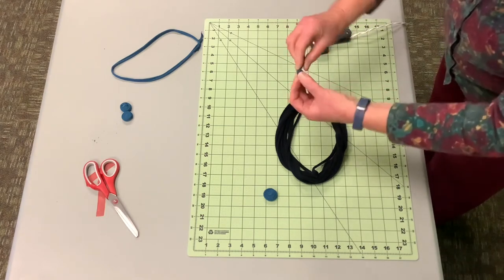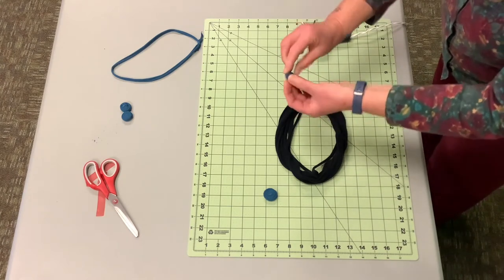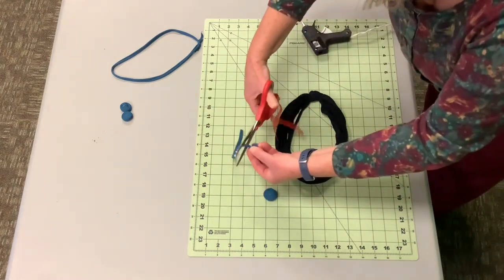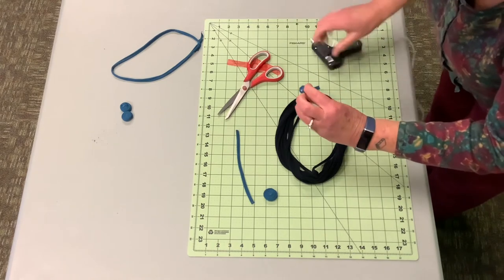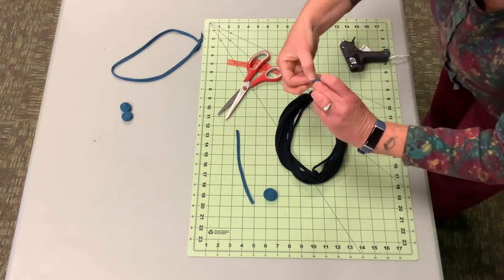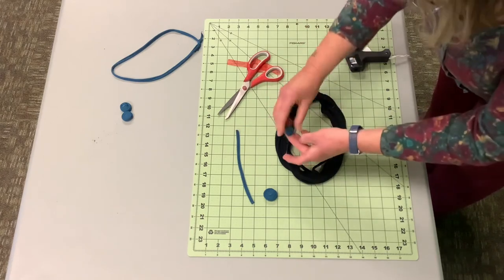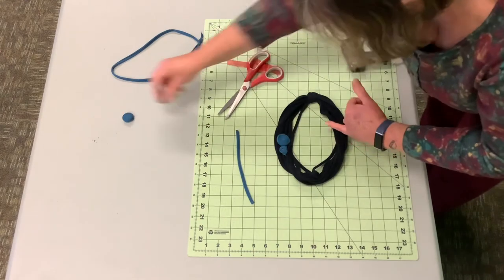Wrap to the desired size — you can go real big or you want to go small. You can do it on single pieces or on the multiple strand. Cut it here and bring it under the bottom with a little bit more hot glue. And you've got your little rosettes and you can attach them any which way you'd like.